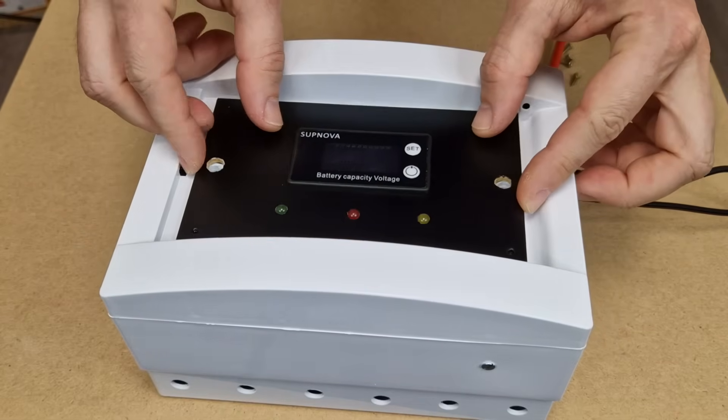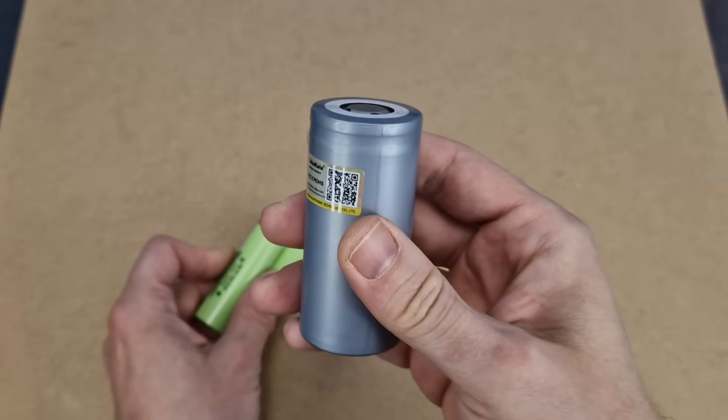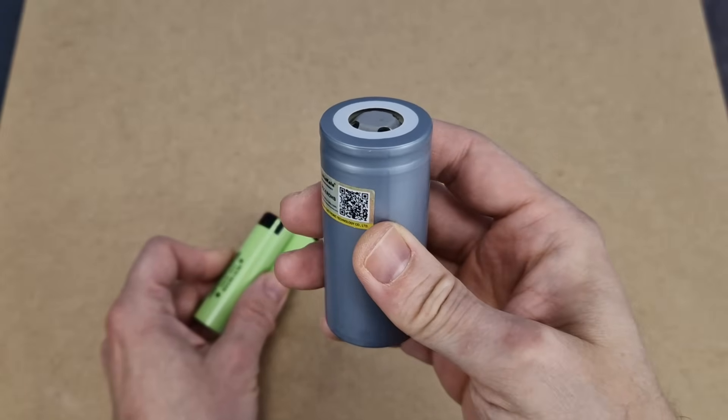My next project will be a new UPS, much better than the ones I made so far, first of all because it will have a lithium iron phosphate battery. This is my first time working with this type of cells, so I read and learned a lot about them.